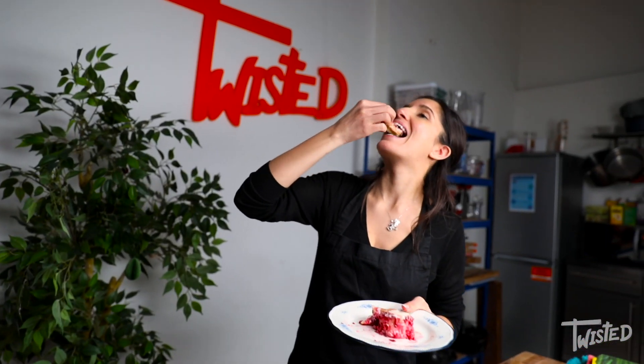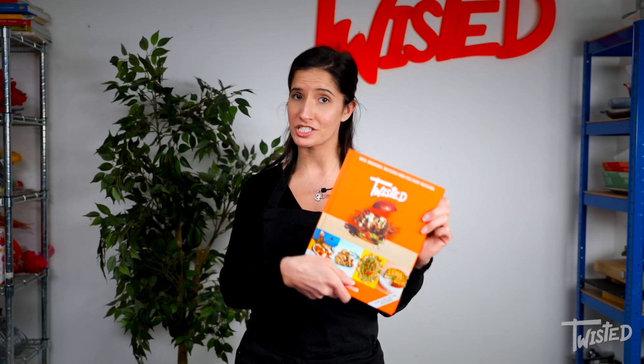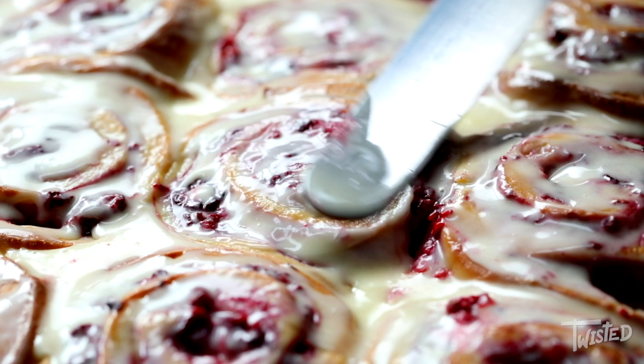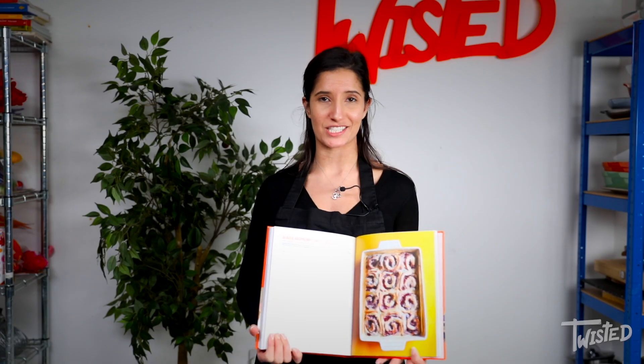Hey guys, I'm Tara. I'm gonna be cooking one of my favorite recipes from Twisted: A Cookbook, which is available for pre-order right now. It's from the fruit section of the book. They're called the glazed raspberry cheesecake buns. The perfect treat — very sweet, really delicious. Let's make them.